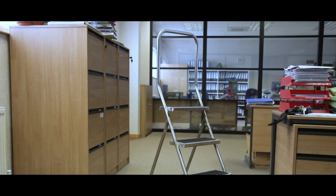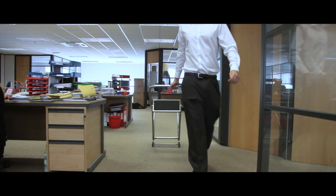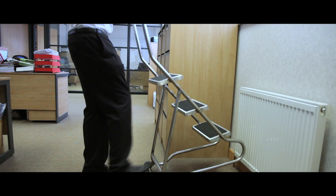Introducing the stainless steel wheel-along steps. Lightweight and extremely mobile, they allow the user to move around easily and safely by simply tilting the handle at the top.